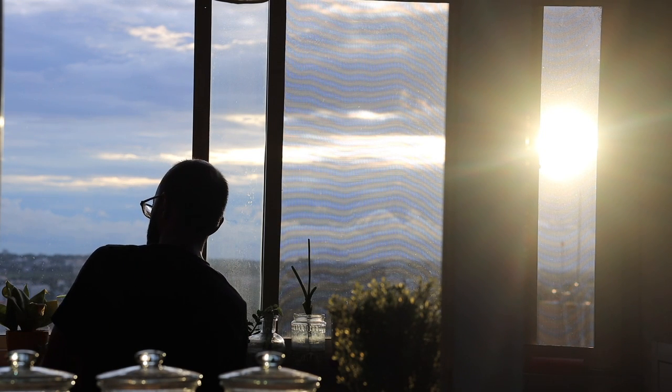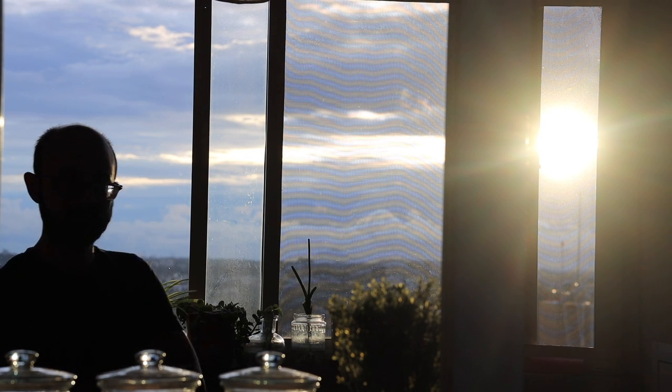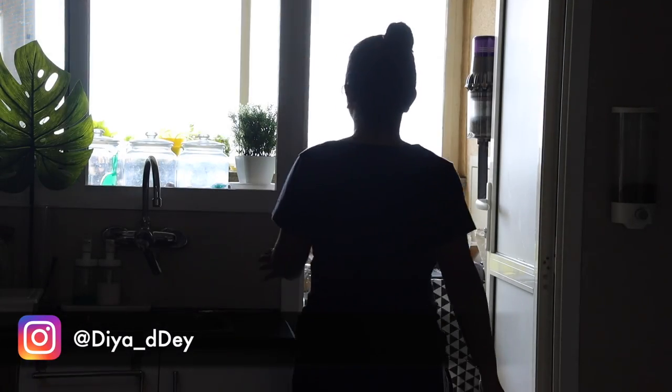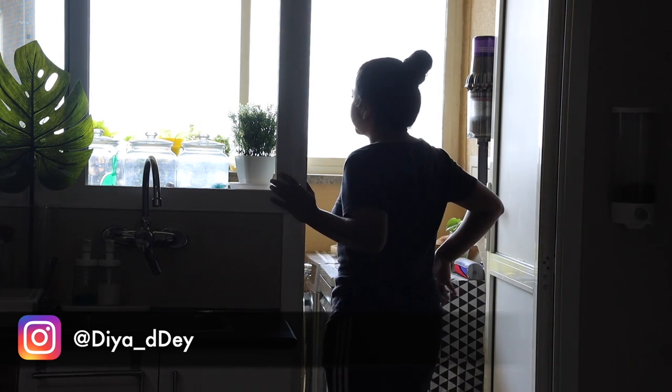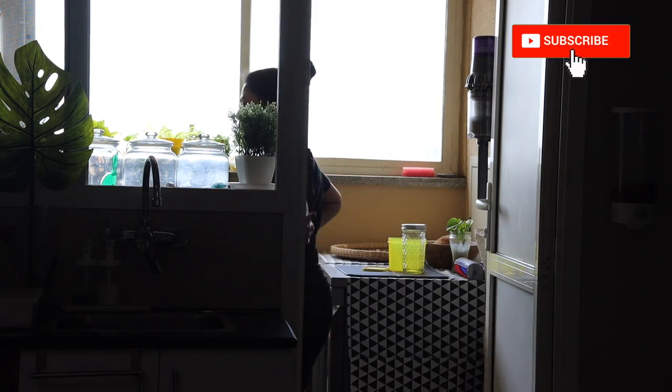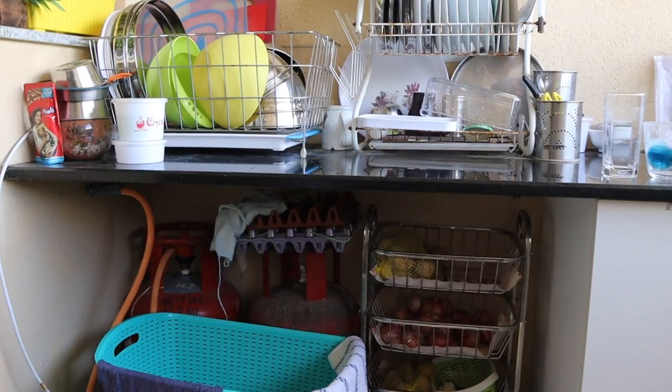Hello all and welcome back to my channel. I hope you are doing good. In today's video I am going to organize my utility area, which has become an eyesore and I was procrastinating doing it for long. I have a whole utility organization video on my channel already, which I'll link up. This is the second time I'm doing it since this area is used the most in the house and automatically gets messed up really fast.